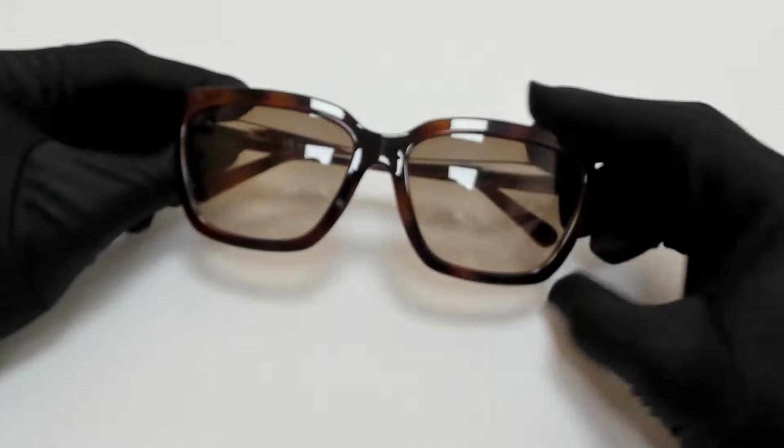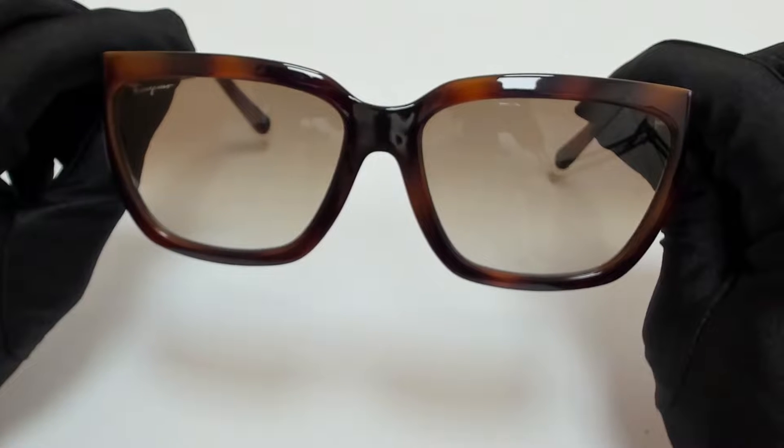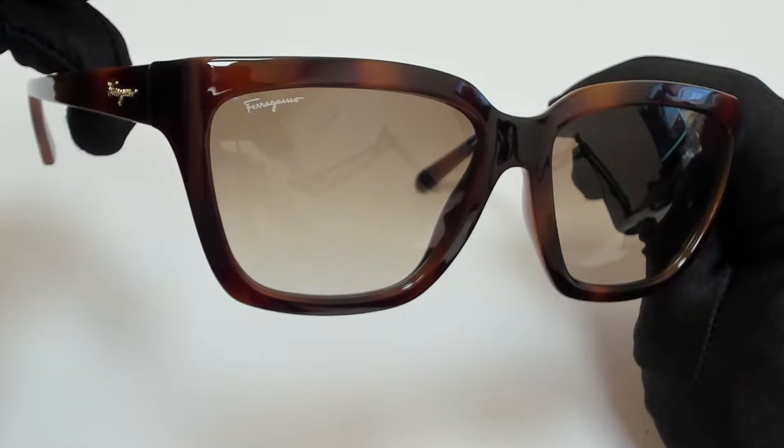Hi everyone, greetings from joylots.com. I'll be demonstrating Salvatore Ferragamo sunglasses, model SF-1018S, color code 214.